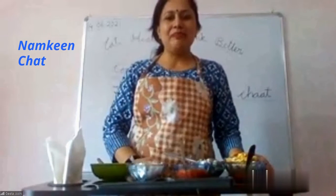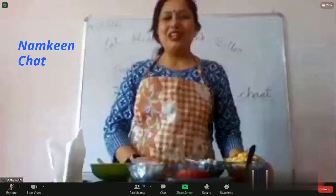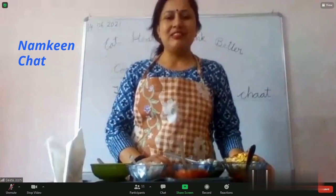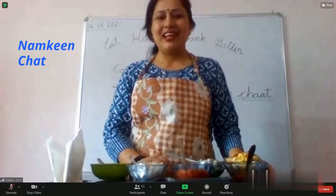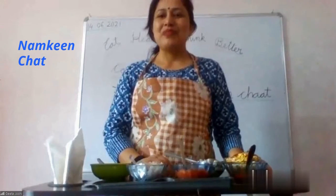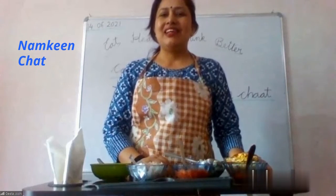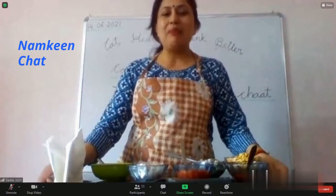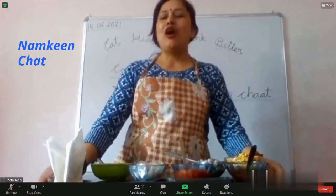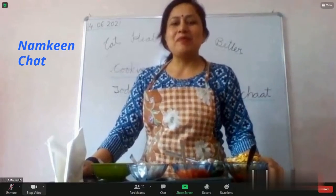How many of you eat Numkeen? Very good. Do you like Numkeen, Danmai? Do you like sweet taste or salty taste? Do you like all the tastes? And one more taste — bitter. Which taste do you like?